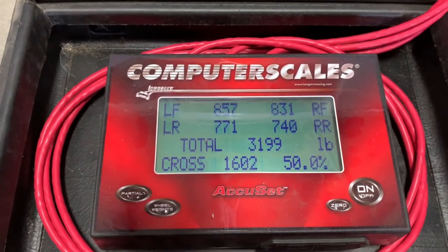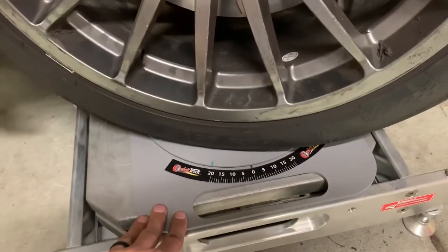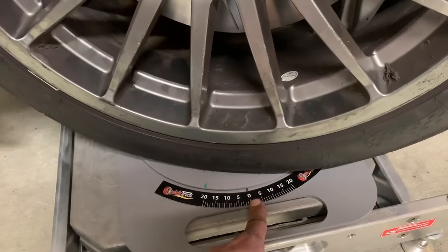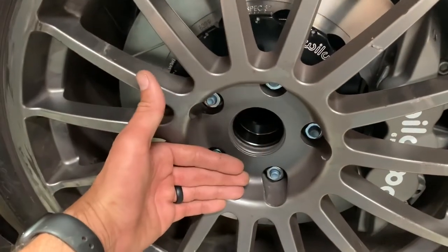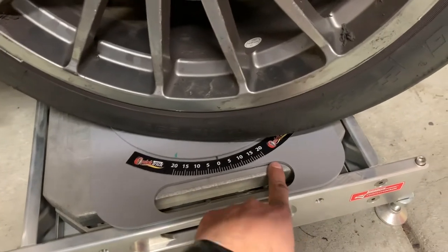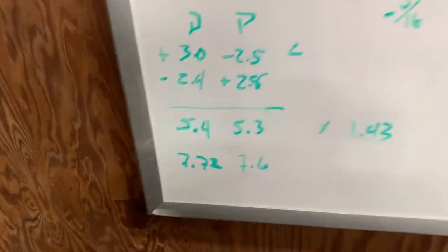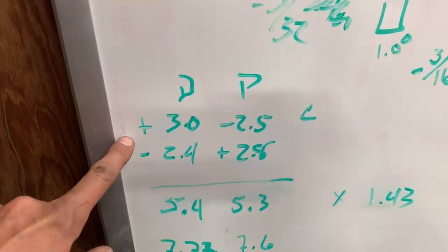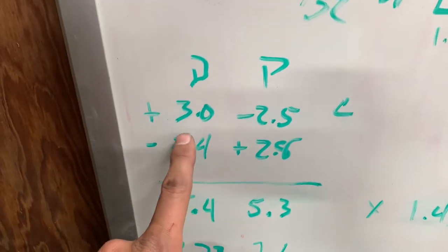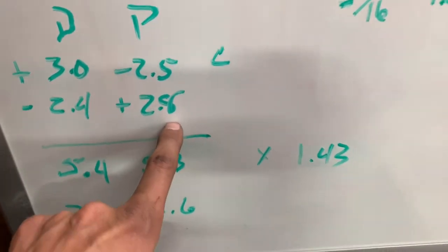Now I'm going to shift into the rest of the alignment — getting my caster set. The car is sitting on turn plates. The wheel is cocked to the right at 20 degrees from my zero hash mark. Essentially, you use your camber measurement tool to take the reading at 20 degrees one direction, write it down, then crank the wheel 20 degrees the other way for a 40-degree total swing and take that reading too. My driver's side readings: cranked left gave positive 3, cranked right gave negative 2.4. Passenger side: cranked left gave negative 2.5, cranked right gave positive 2.8.